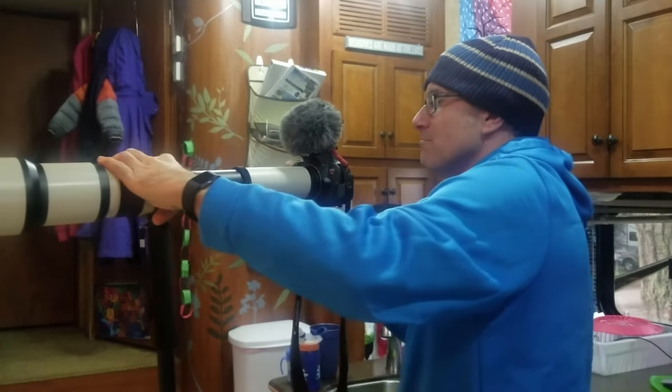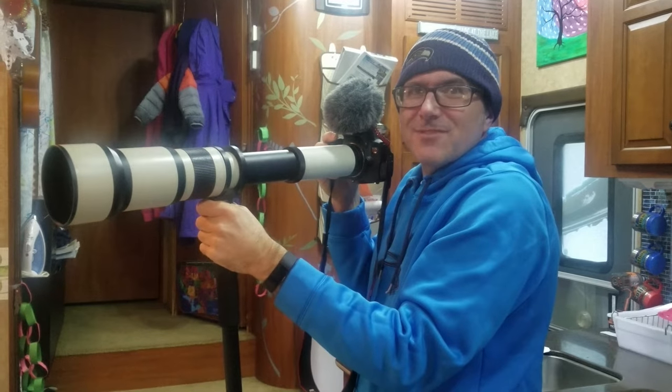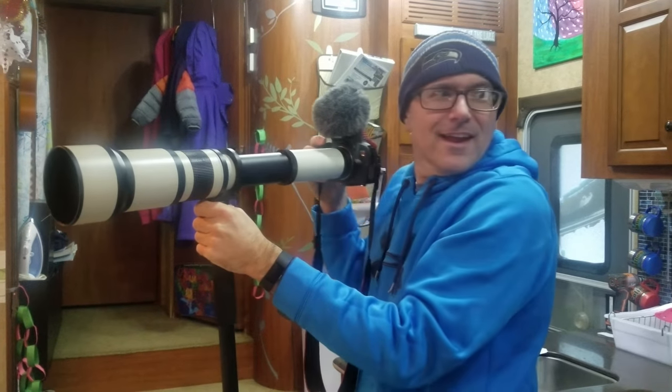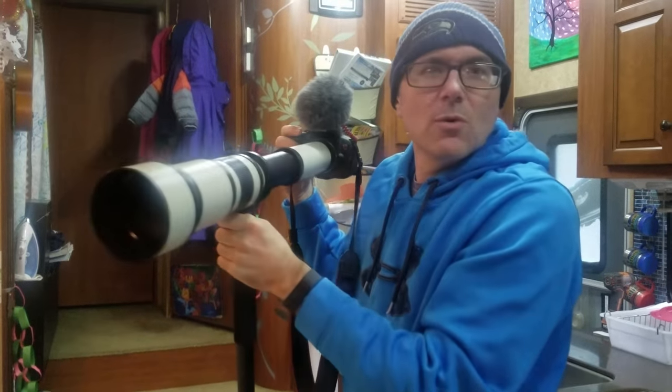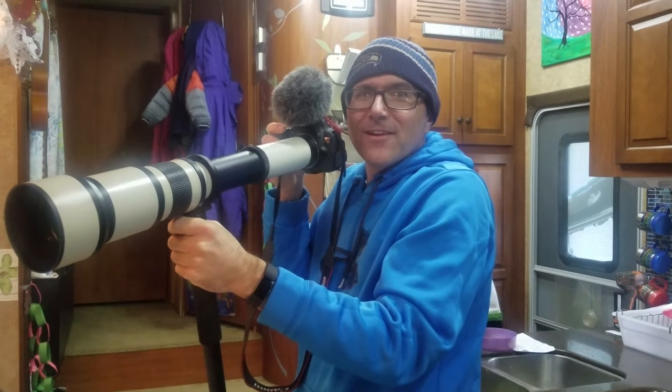We will definitely be getting some pictures of some bears in Alaska with this sucker. And everybody's going to be looking at us, because we don't look like amateurs anymore. Thanks for watching. Bye-bye.